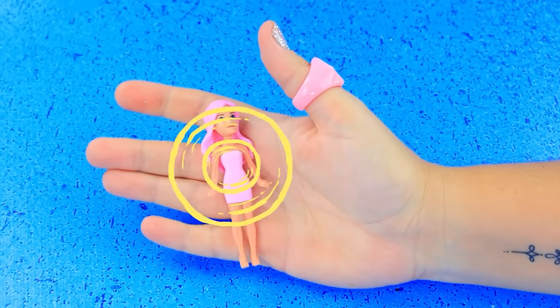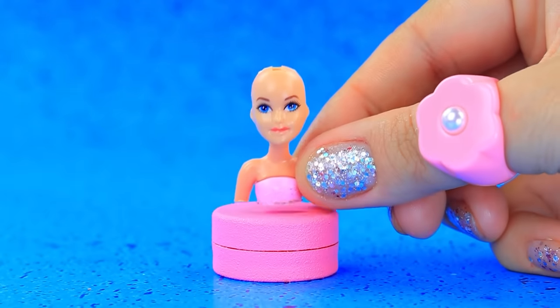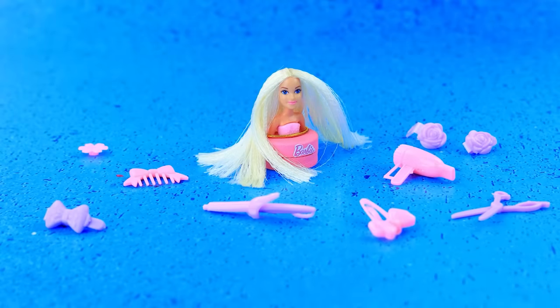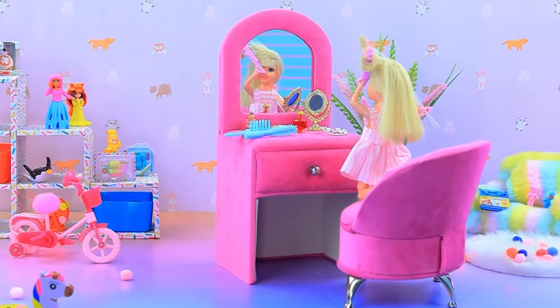Let's get our doll ready — shorten it, long hair. Hair dryer with comb — great hair mannequin!